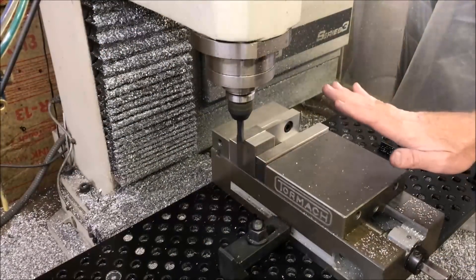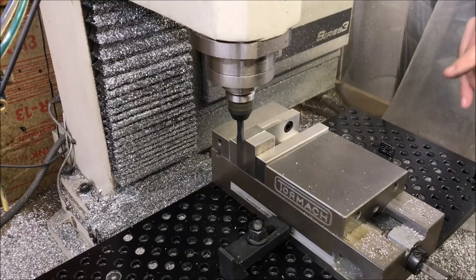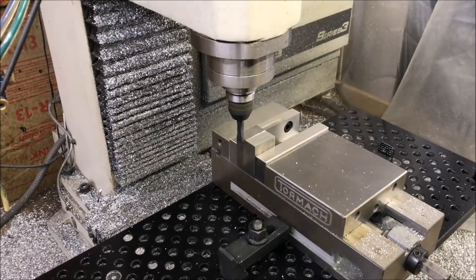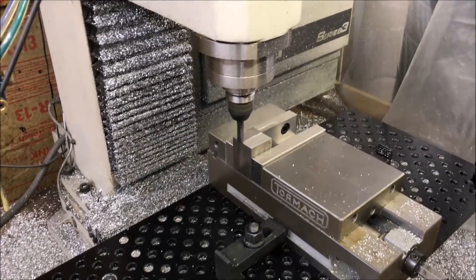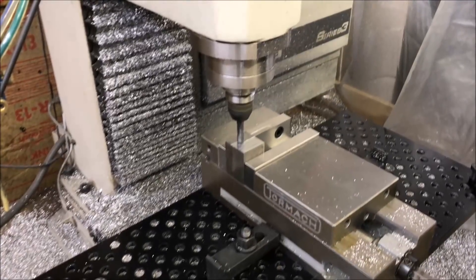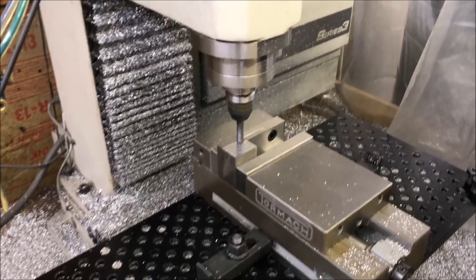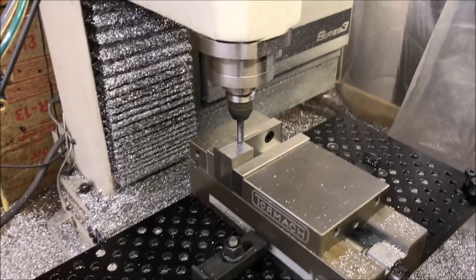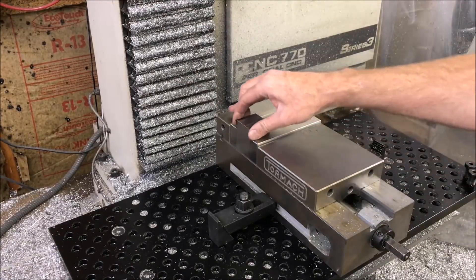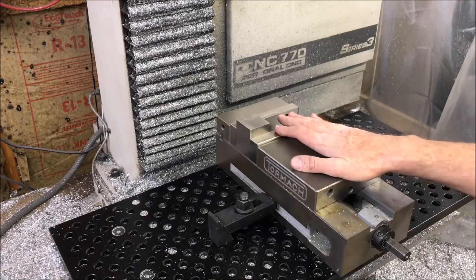I've got the material mounted in the vise. I'm just going to manually face the two rough ends that were saw cut. Now that I have it all faced off and to size, I'm going to go ahead and do the CAD and CAM on it.